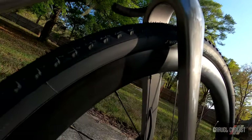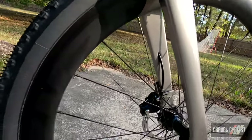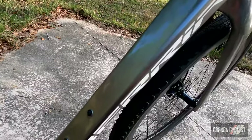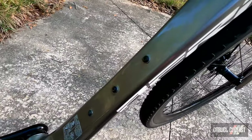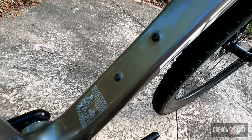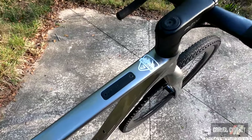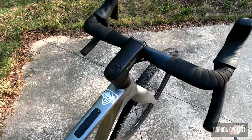The fork is also carbon by Beria, and tapers from inch-and-an-eighth to inch-and-a-half. This bike is very racy. There aren't a lot of mounting options — you get the usual you'd expect on the down tube and seat tube, and my favorite, the top tube bento box mount, whatever you like to call it.